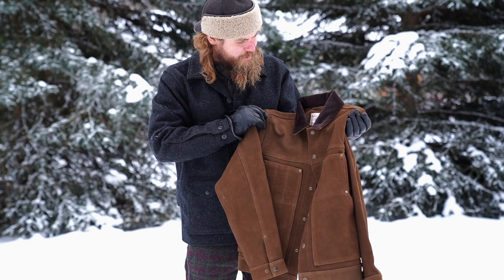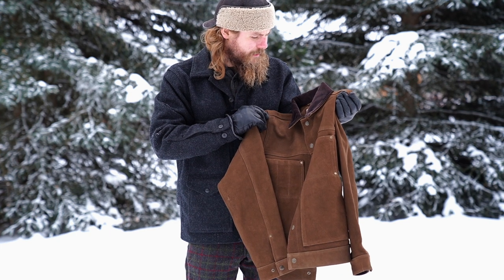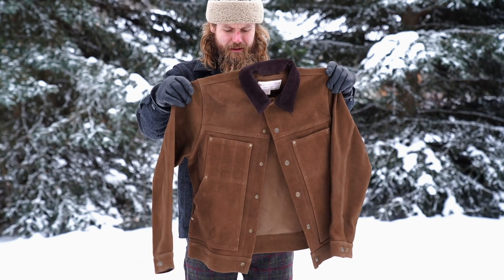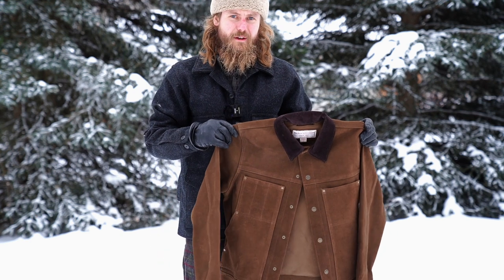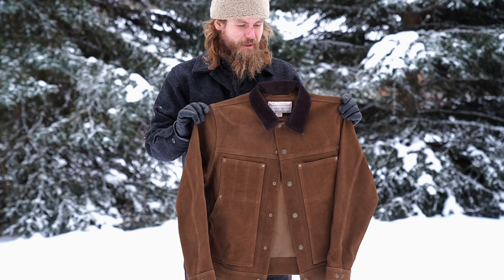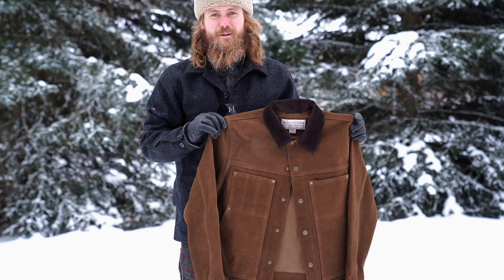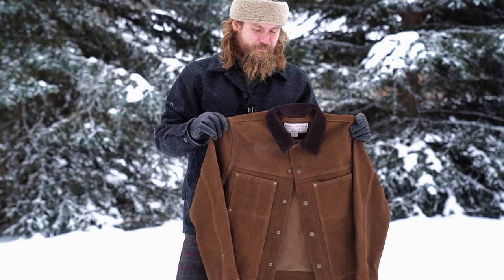I was expecting it to be slightly thicker, though it's not super thin either. It would be interesting to see how long it holds up. I'm thinking this medium is going to be too small — I got the medium because all my other coats are mediums. Disclaimer: I did gain a little bit of weight recently. I'll put my measurements in the description below.